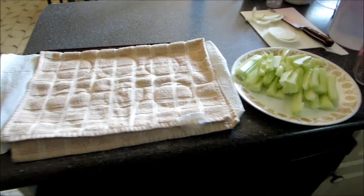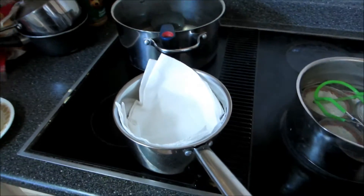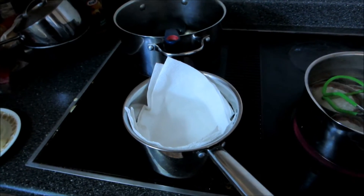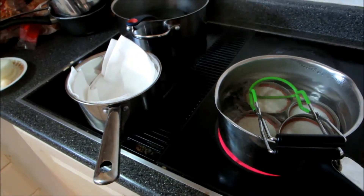This is called the cold pack method, so it doesn't require a water bath. It's kind of involved and it's the first time I've done it. I'll get back to you when I've done a jar or when I'm just about ready to put the lid on. I'll be back.